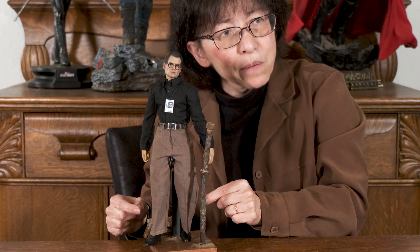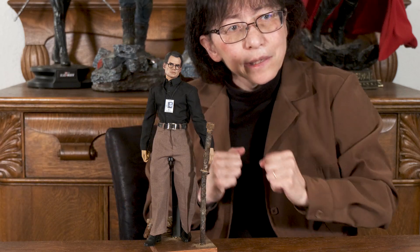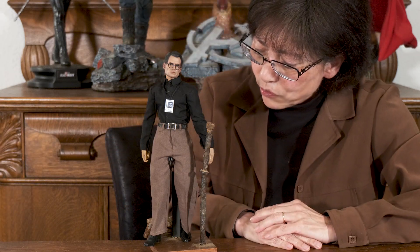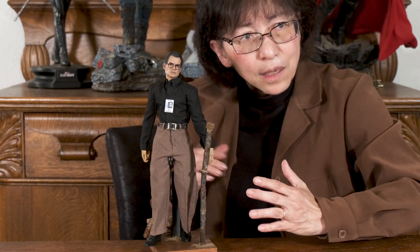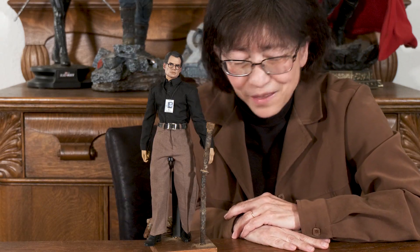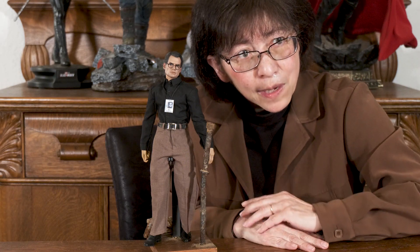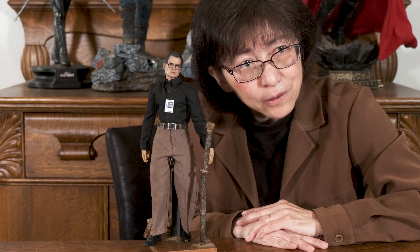I had an extra pair of brown pants lying around, a black shirt, put the glasses on him, and black shoes. And of course this wonderful stand. I think he turned out quite well. We'll pause now and get him in hand so you can see him from different angles.